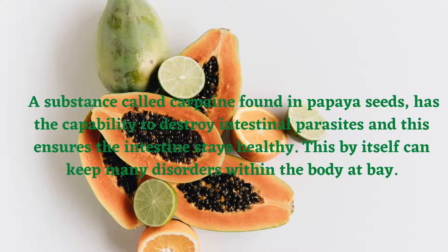A substance called carpain found in papaya seeds has the capability to destroy intestinal parasites, and this ensures the intestine stays healthy. This by itself can keep many disorders within the body at bay.